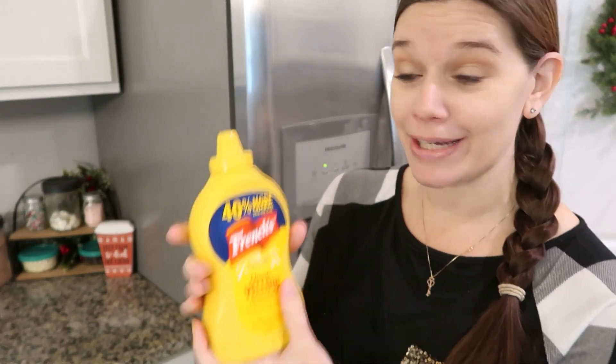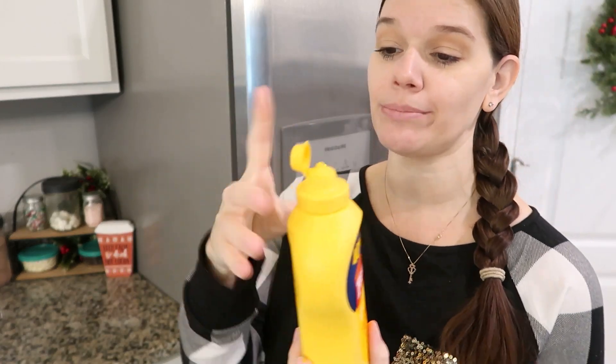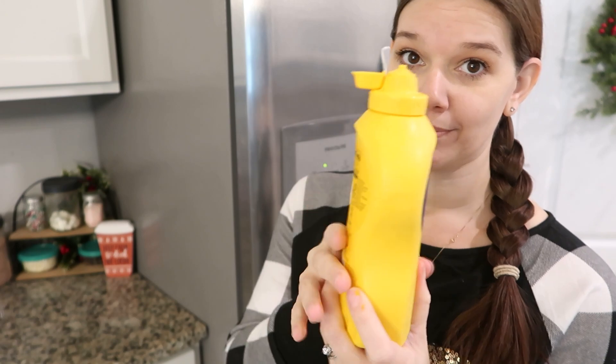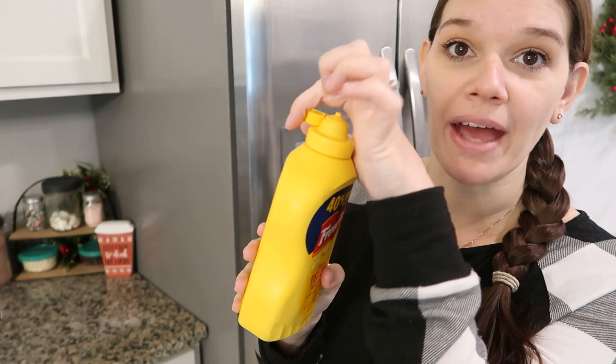Another one that'll make you feel stupid — thanks to TikTok, I did not know this. Mustard: you open the lid and the lid is just kind of dangling there while you're trying to squirt it. It actually clips onto the back of itself. Yeah, would have never known that.